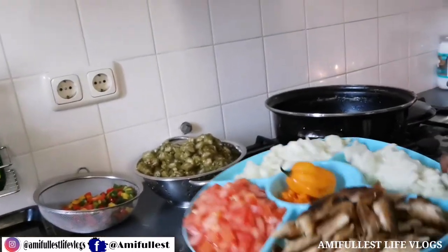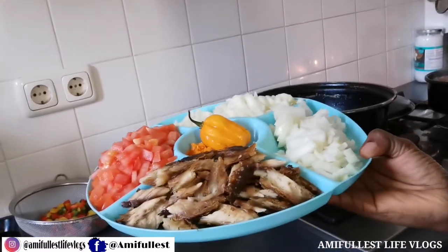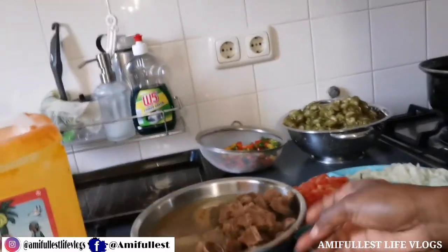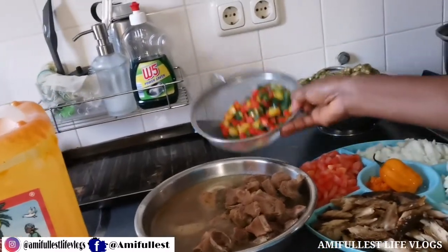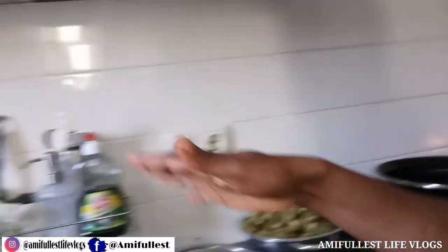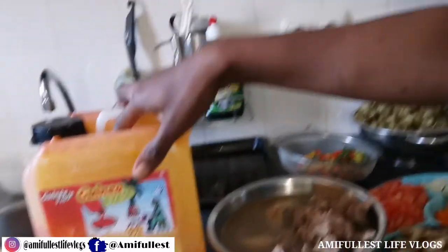I have my onions, tomato, and the dry fish I made last time. I have my meats already cooked, my pepper, and my palm oil. Because it's a little noisy, I'm going to do a voiceover to show you guys how I do things quickly.